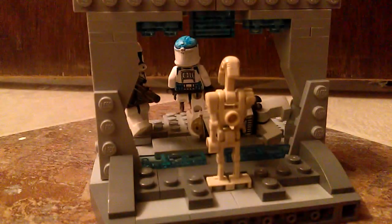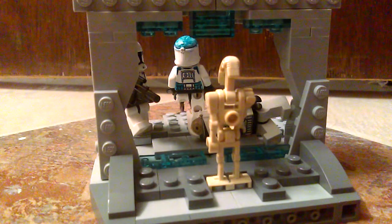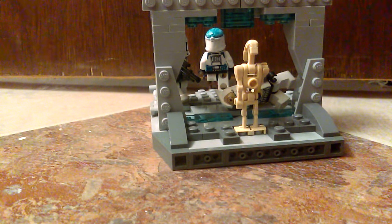Yo, what is up guys? It's your boy Chihuahua Bricks, and this is another MOC. I'm pretty impressed with how I kind of did. It's supposed to be a hangar that's in a Venator — inspiration from when Grievous attacked Obi-Wan's Venator.